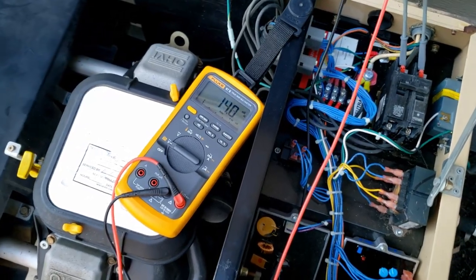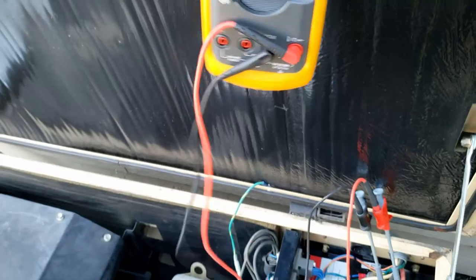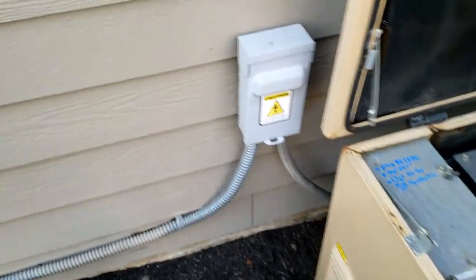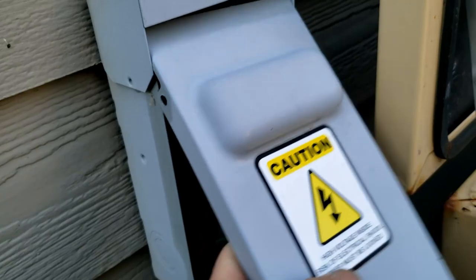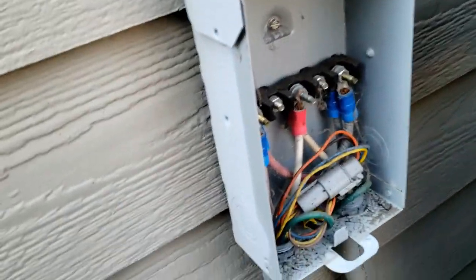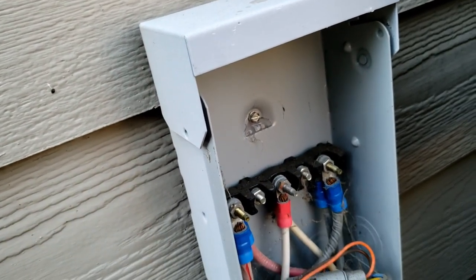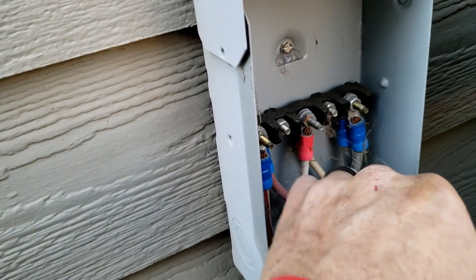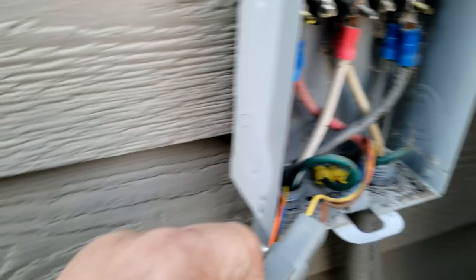It starts up and seems to work, but the homeowners aren't home. The only thing we can do to test the transfer switch is to unplug the harness and see if it starts up. This connector right here is the reason they got rid of this design — if you grabbed hold of it while it was running, it would shock you. Two wires go to the transfer switch and two are the power wires that tell the generator to start and run.